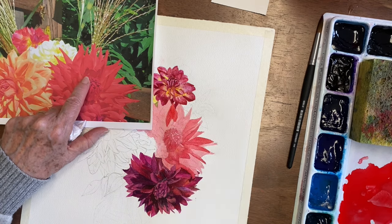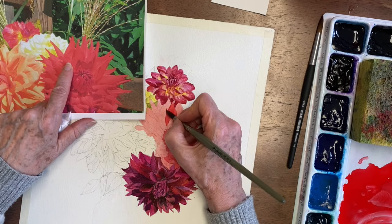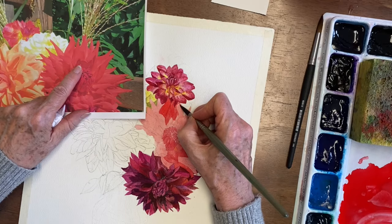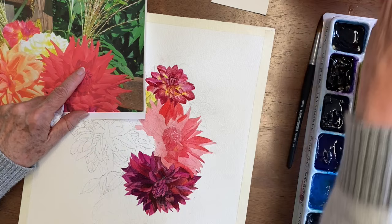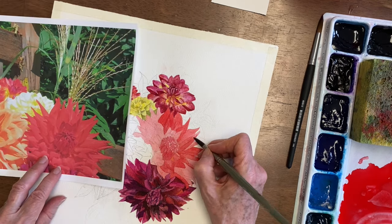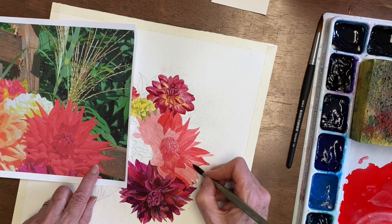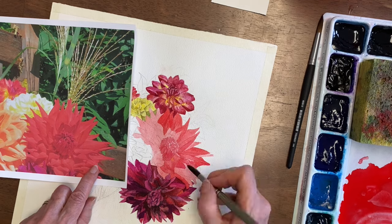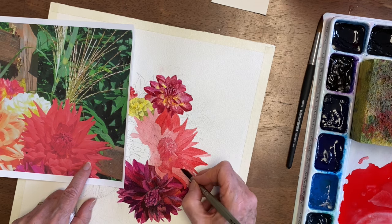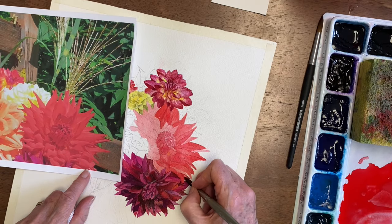You might notice me changing brushes from time to time, and usually that's because I want one with a better point. Sometimes I'll want one that holds a little bit more water. I'm holding my finger on my reference photo because I lose my place if I don't. It takes a lot of the stress out of painting if you can automatically go back to a certain spot without having to search for it each time.